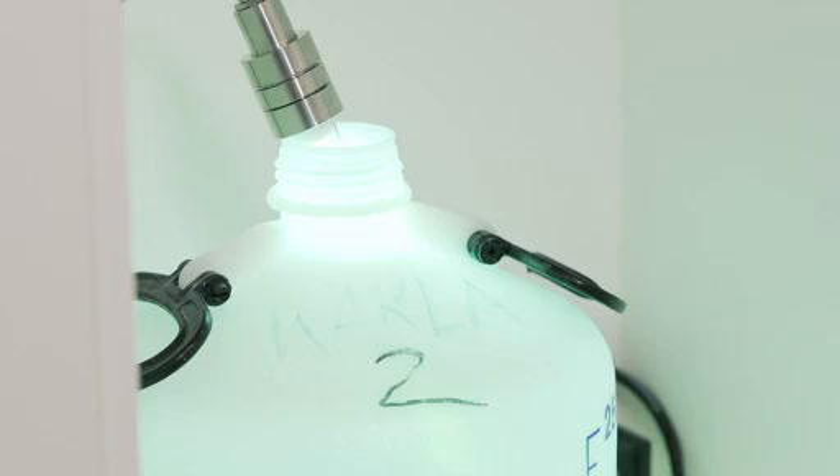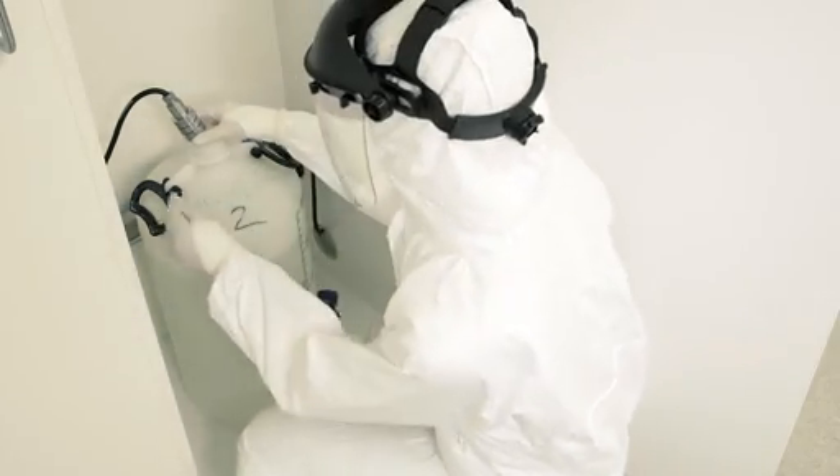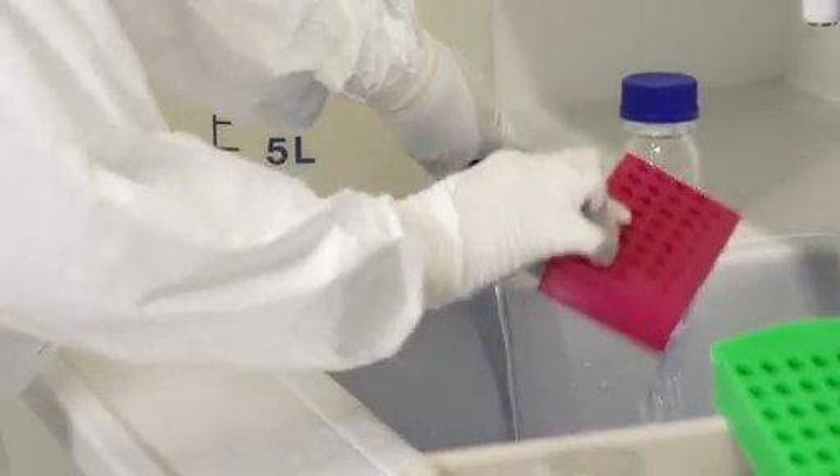Cleaning is the most important part of working in an ancient DNA laboratory. We even have a waterproof UV bulb to irradiate our cleaning water. We have two rooms dedicated to cleaning our utensils, like racks and bottles.